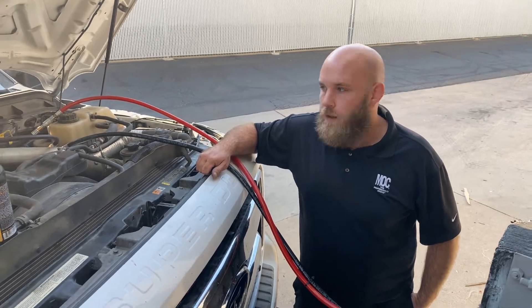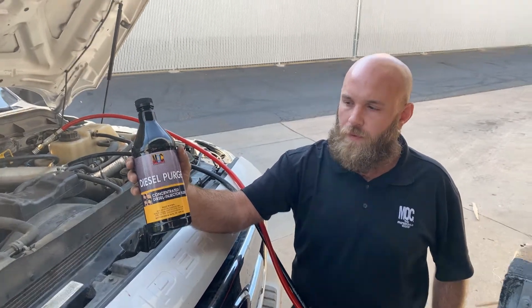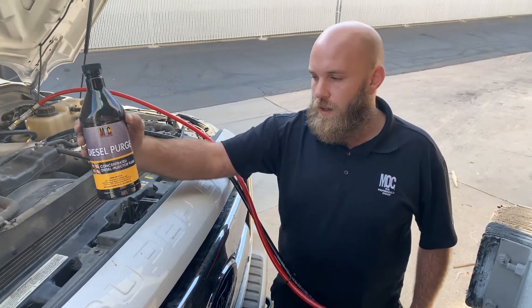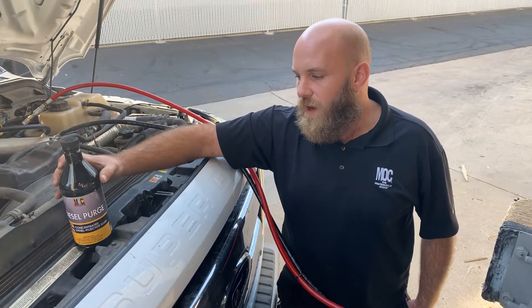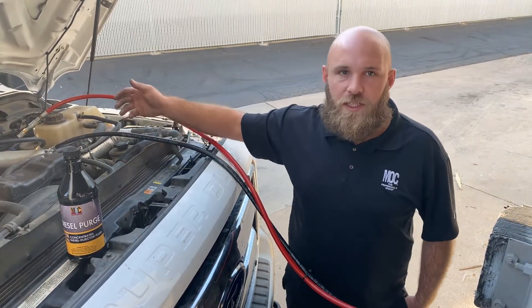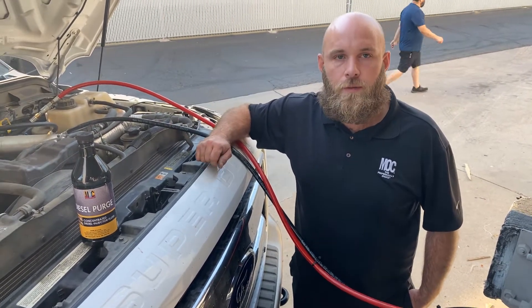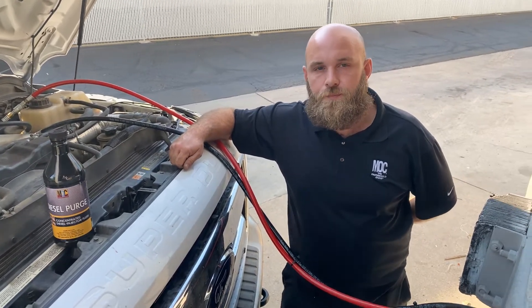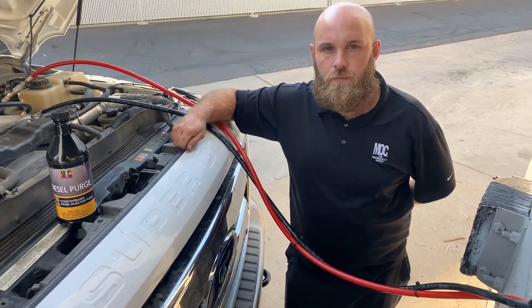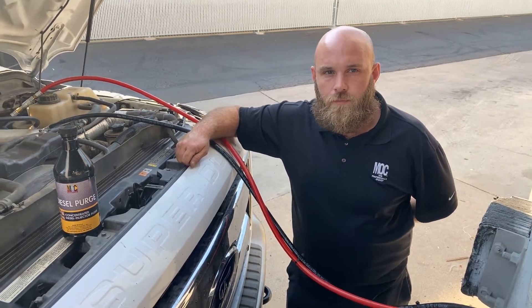Can you grab that diesel purge for me? So this is our 32-ounce bottle of diesel purge — correct? Yes sir. And for the tank additive, would the 12-ounce or the 32-ounce bottle work better coupled with this service? I believe the 12-ounce is for this service line. The 32-ounce is for when you have a larger auxiliary tank in the bed and want to treat that fuel — that's when I would use the 32-ounce. So with the 32-ounce diesel purge and the 12-ounce diesel tank additive, the customer would receive a 15,000-mile warranty if they did this service.